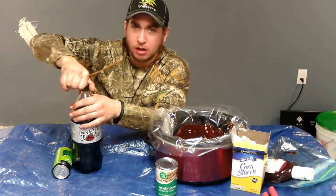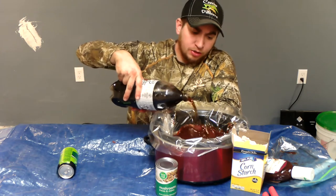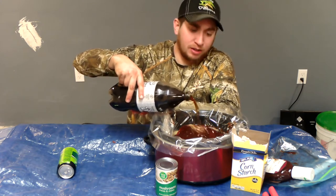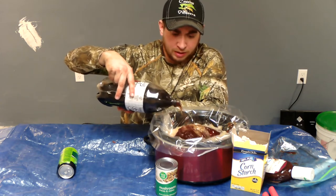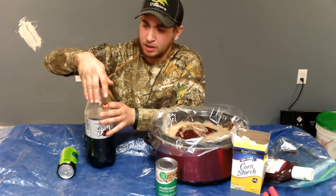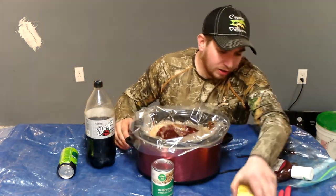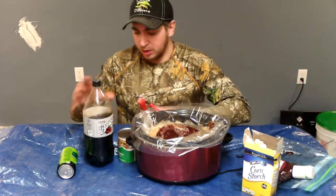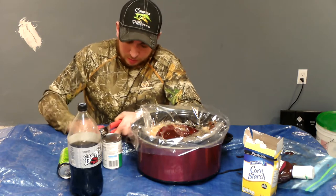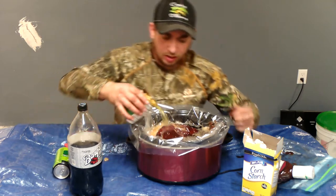Then go over here and grab some old fashioned root beer. Usually you are supposed to buy a bottle of root beer and just put the whole bottle in. I bought the liter because I am just a cheapskate. So what you are going to do is fill this thing on up with root beer. I am going to put a can of mushrooms in there, juice and all, just get them all up in there.